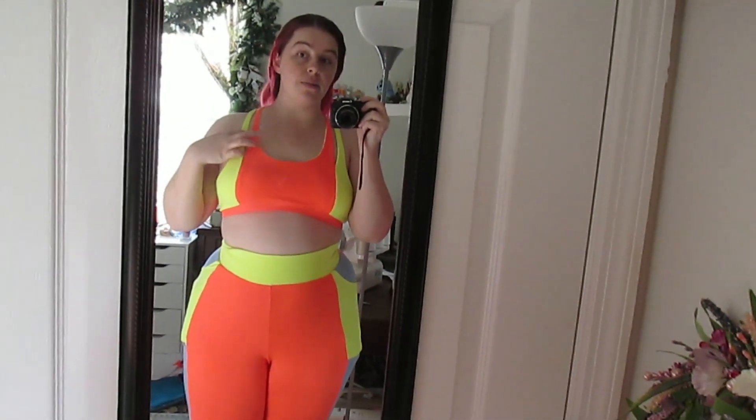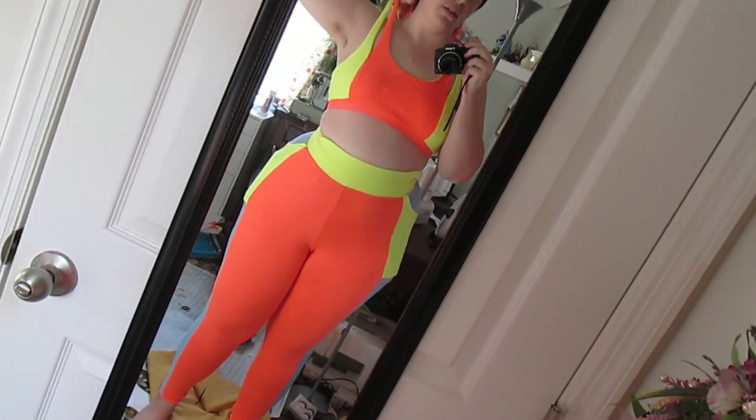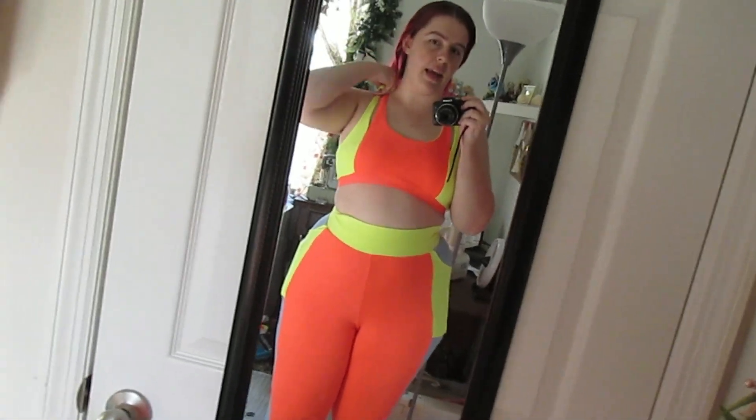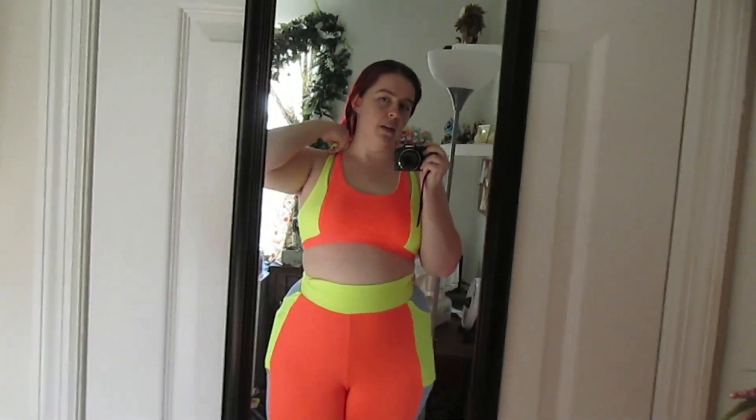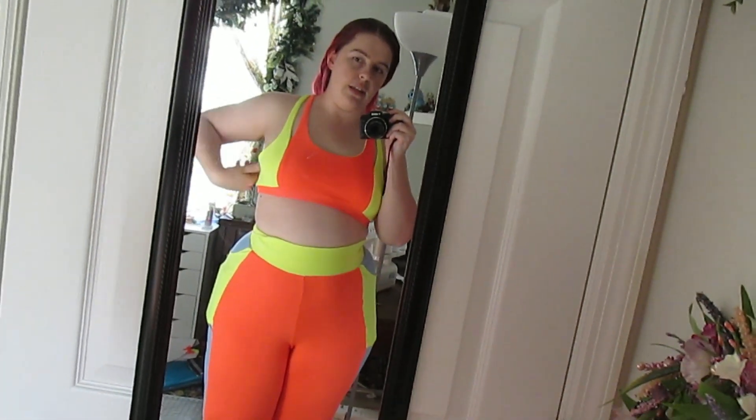This top does fit a little bit better. I would still like to shorten the straps, probably about the same three-ish inches. But I also want to take some out of this side seam on both of them, actually.